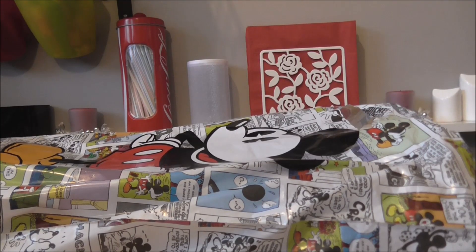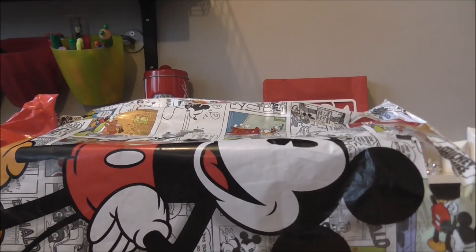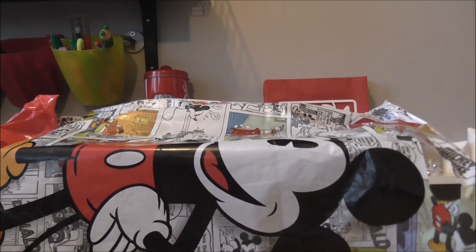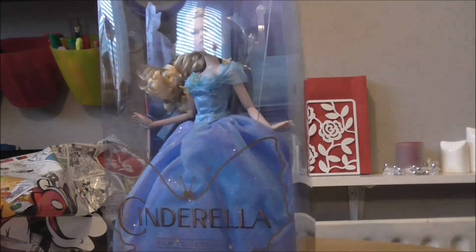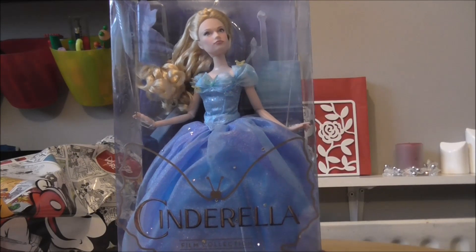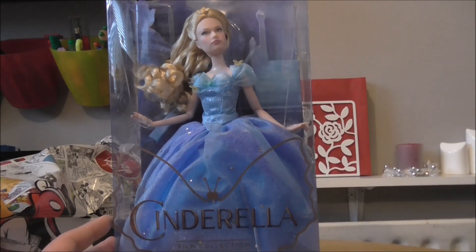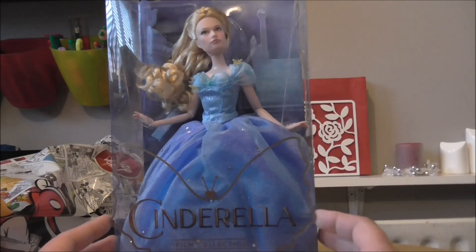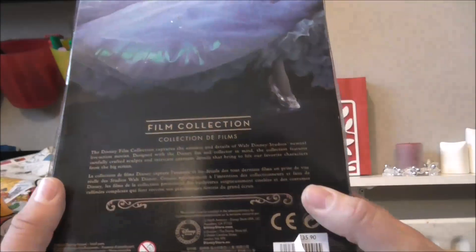Hey guys and welcome to another review. As you know the Cinderella movie has just come out, so I thought I'd go to the Disney Store and review the Cinderella doll. It's obviously a lot different to the normal regular Cinderella doll that has been out for years, because it's based on the actual actress Lily James. So I just thought we'd go buy it and see what it's like.